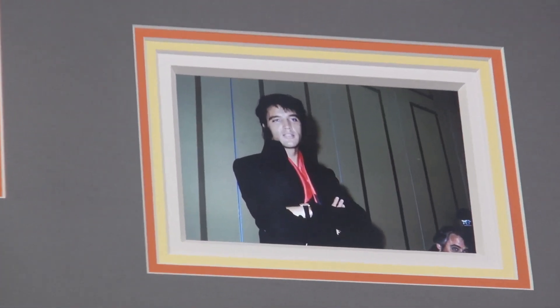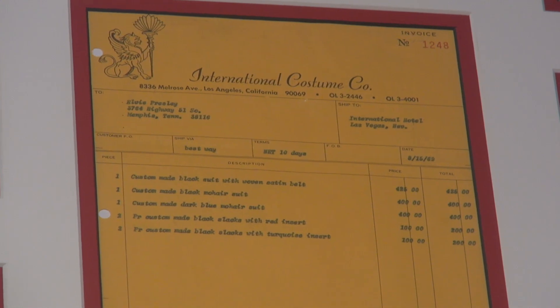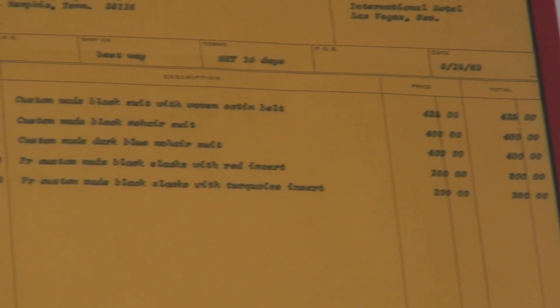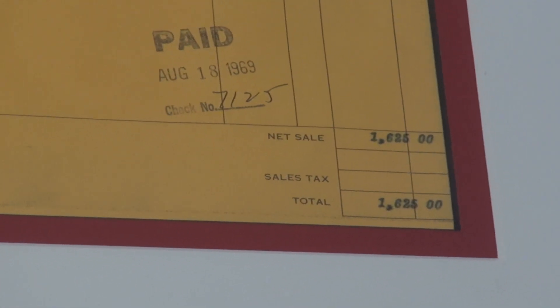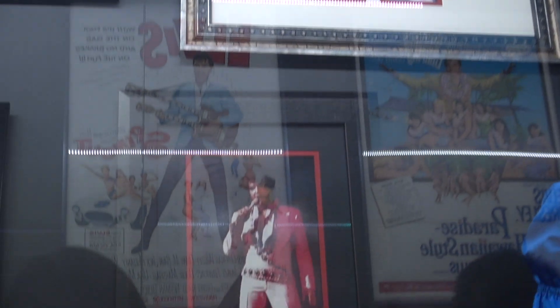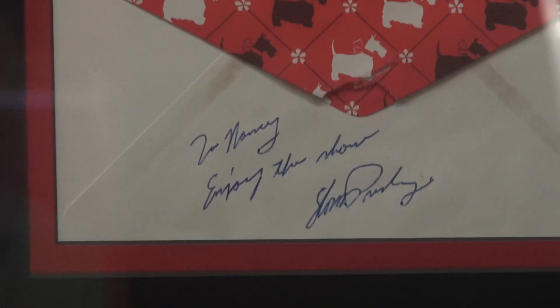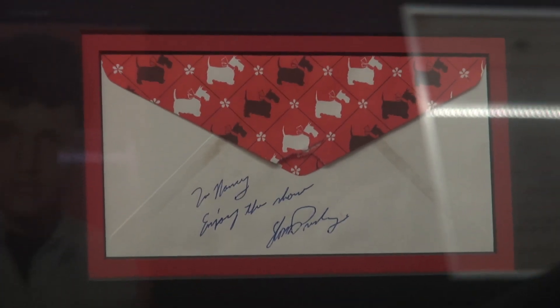Going over to the right, you've got an International Costume Company receipt — Elvis paying Bill Blue for a bunch of costumes and work clothing, dated August 18, 1969. That was a good year. And this is just an autograph he wrote on an envelope: 'Enjoyed the show — Elvis Presley,' with a picture placed alongside it.